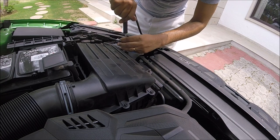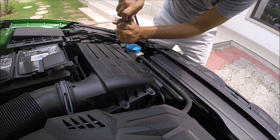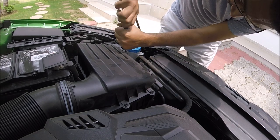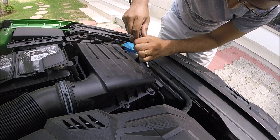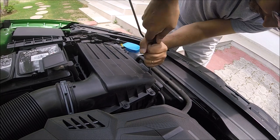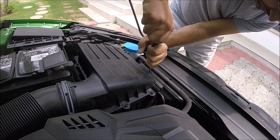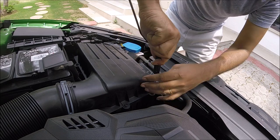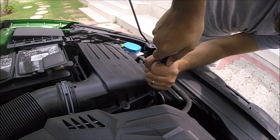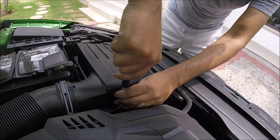Two more screws to go. Don't go crazy tightening these screws — just make sure they're snug and you should be good to go. One more to go. Just a quick check on all of them to see if everything is tight. All good.